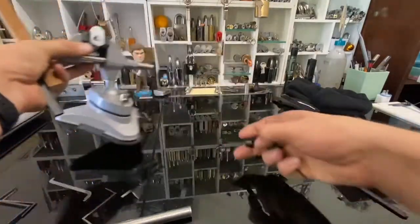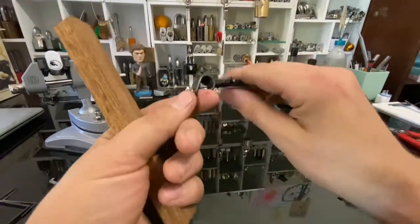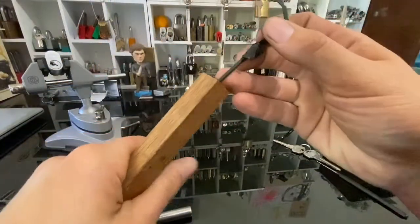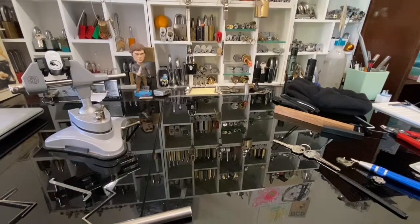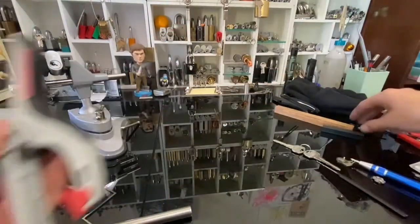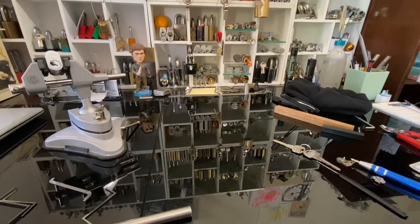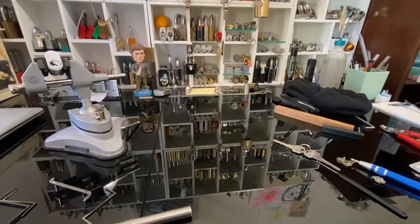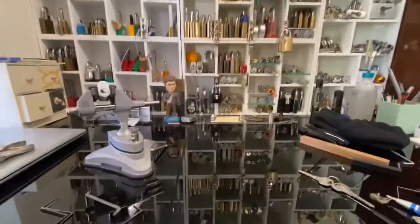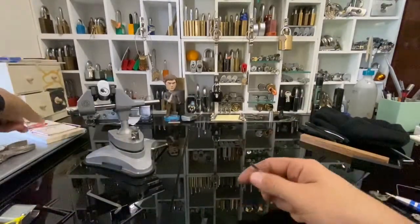So I got this spring from a quick clamp — it's got enough power but it's a bit too strong. It just doesn't have the range of motion. Then the next thing I went to was a spring from the quick grips. After that I went to a spring from one of those alligator clip things. Then watching everyone else's videos, everyone was doing a mouse trap, so I got a rat trap and got the spring off it.